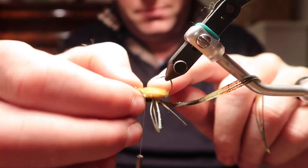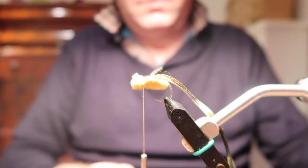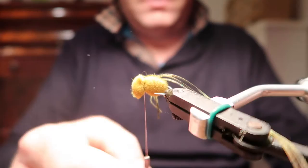Try and keep it facing a little bit towards you because it will want to go around the hook shank, so just take your time. Just make sure you can see that your hook is tied on properly.